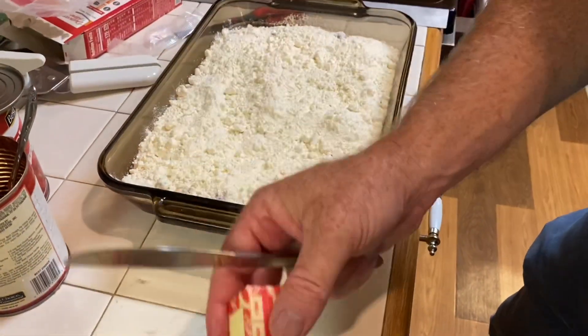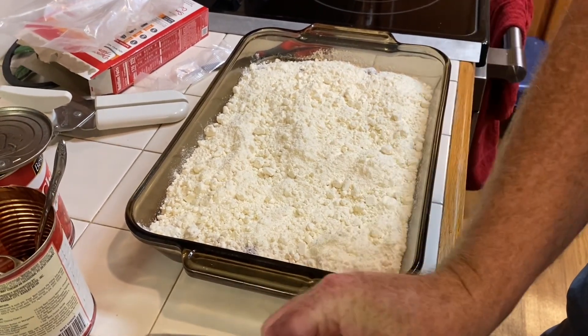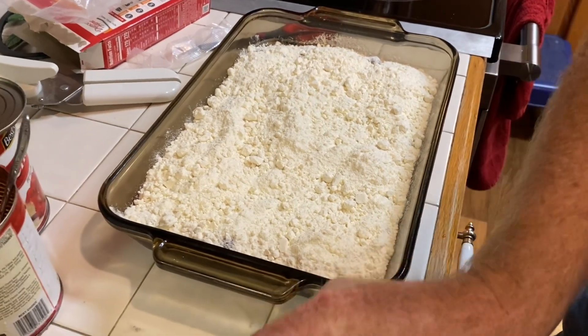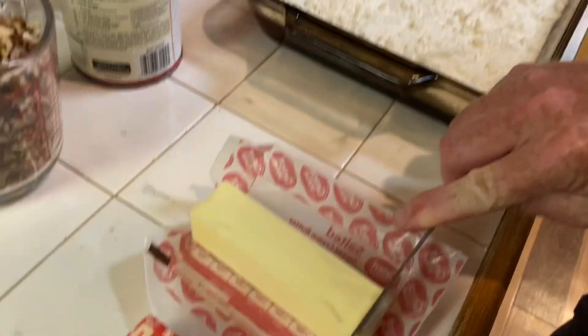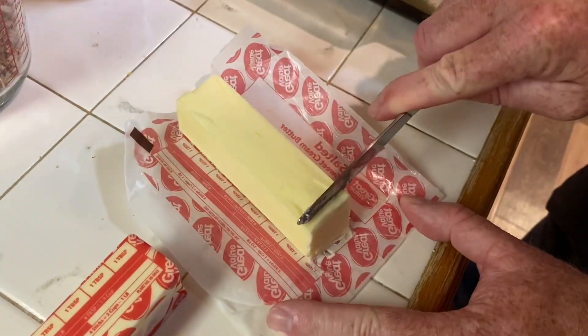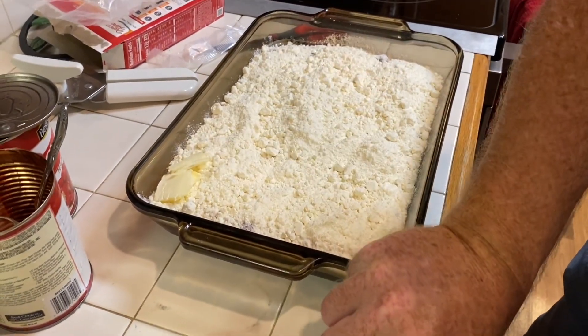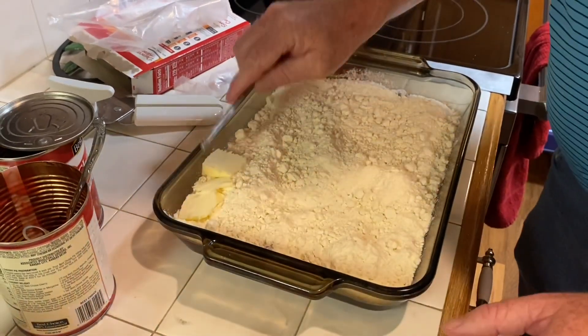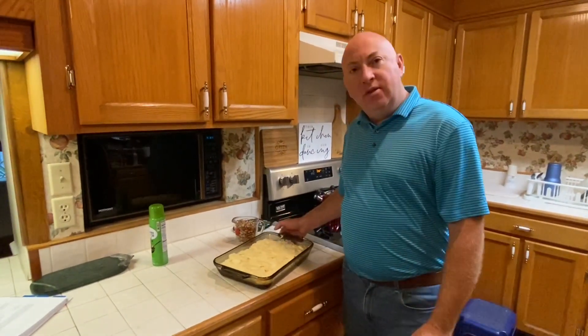Then you will want to thinly slice your butter to put on top. Once you get your butter evenly across the pan...